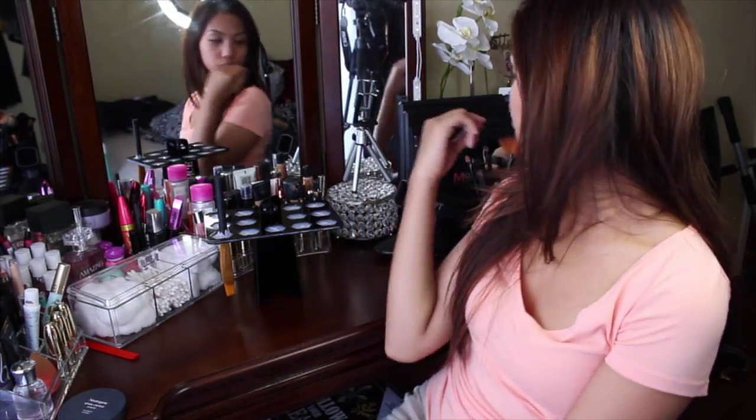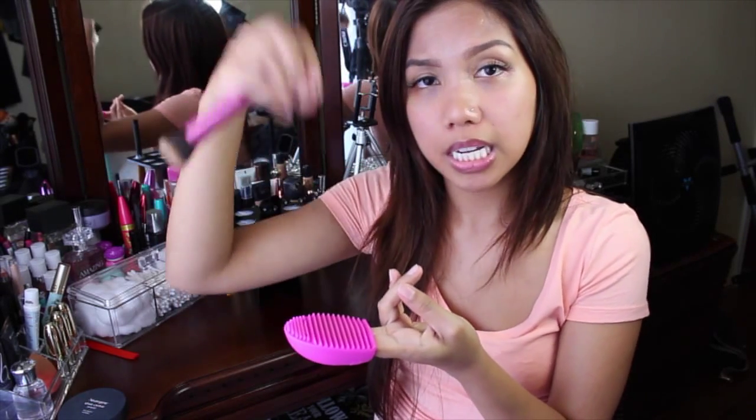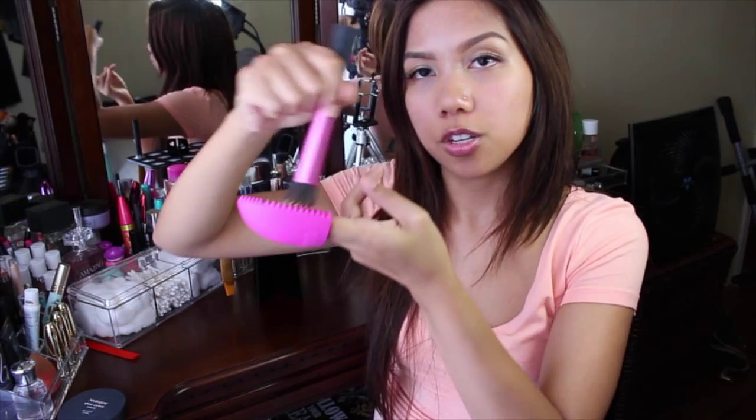So first, you're going to take your dirty brush, then you turn on the water and rinse it. If you think it is ready for the shampoo, go ahead and take your brush egg. To use this, you're going to insert two fingers, put it like that, and with the water pouring, you just keep on washing or rinsing.